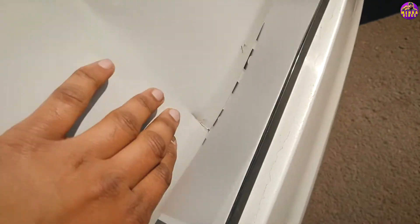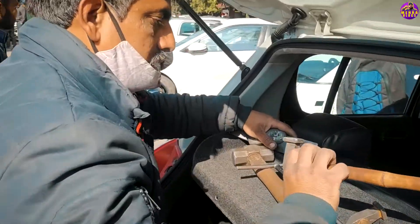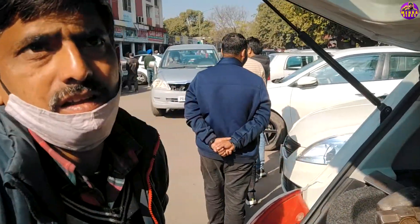Brother, this is a little bit of a dent. You can see it here. There is a little cracking here. How much time is it going to take to fix the dent? 15 minutes. 15 minutes?